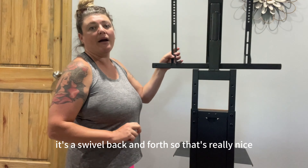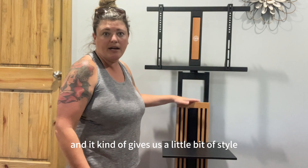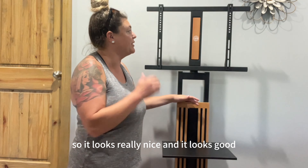It looks high end. It's got this satin black finish on here, and then it's got this nice kind of bamboo-y wood on the front. That gives it a little bit of style and flair. It looks really nice and it looks good in our living room because it matches with our wood and everything we have going on.